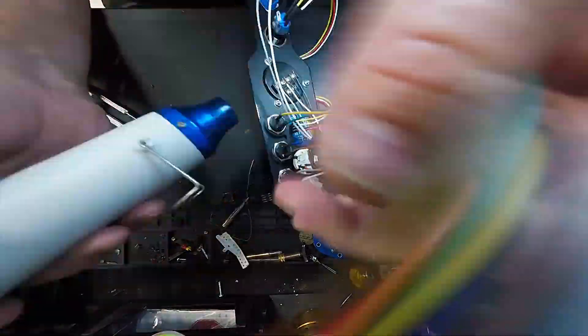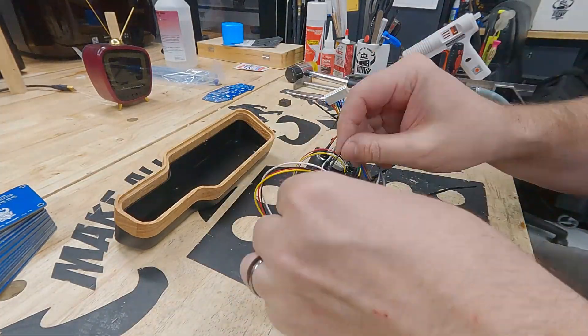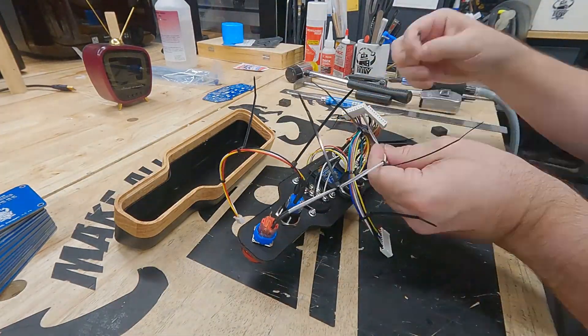Once all the wires are soldered, insulated, and complete, I use micro zip ties to route and hold the wires out of the way, keeping the respective wire looms together and organized.